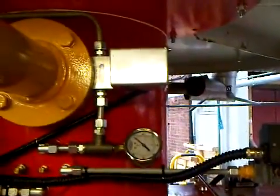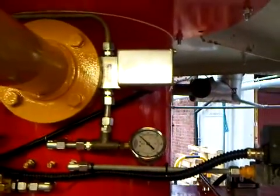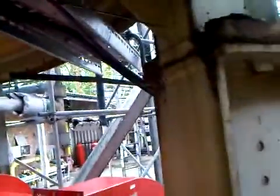We have a gauge on the spillback valve. We can monitor how much oil is going through the nozzle and how much is spinning back. The existing propane line was reused.